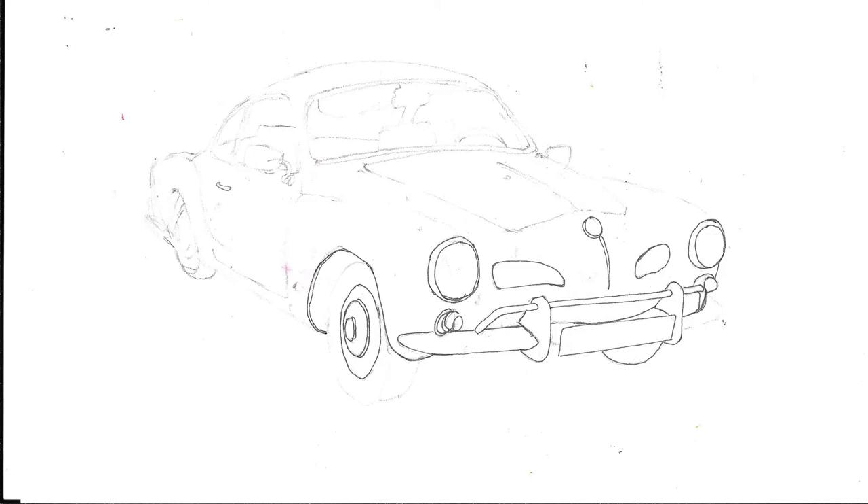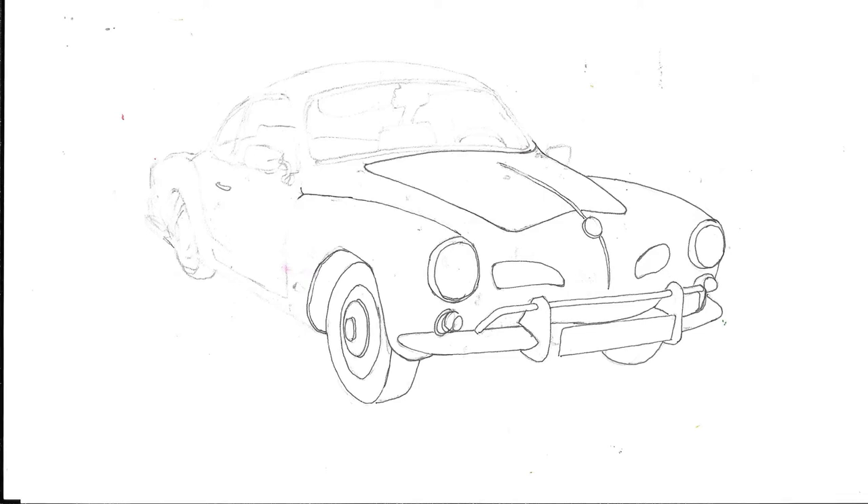Carrying on, you can see we're starting to work on the bodywork. You can probably see all the pencil lines — this is another one where I did the pencil sketch first. I tried to lighten the lines a bit but the scanner's done a pretty good job of picking them up. I put the right-hand wing in before the left-hand one because the right-hand wing is actually the edge of the car. I've just put in the handle by the side doors and now we've got the bonnet there.